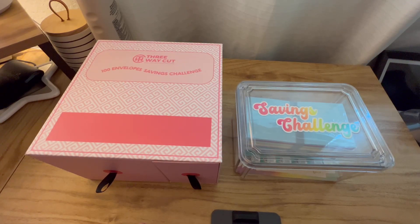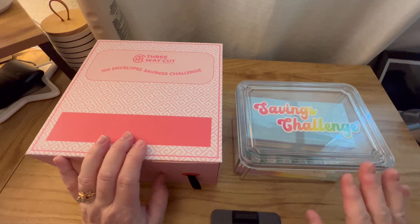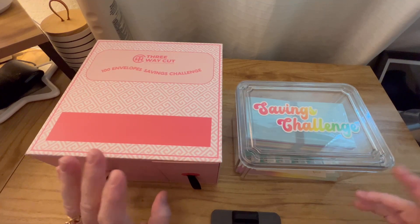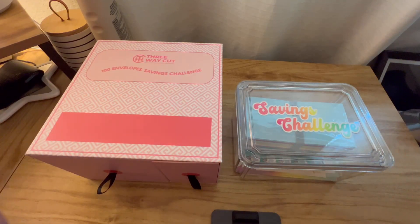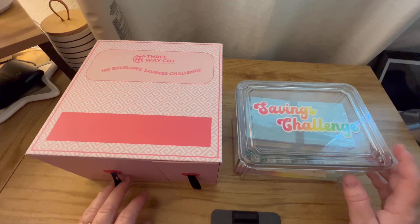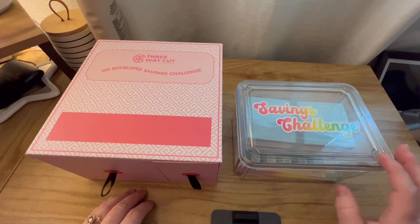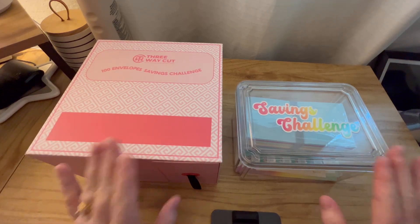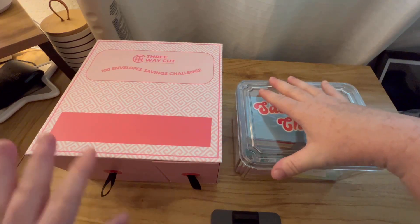Good morning y'all, welcome back to my channel. If you're new here, hi, I'm Tedra. If you're returning, great to see you. So I picked up a couple of savings challenge boxes that I wanted to do an unboxing with you guys. I took them out of the Amazon box but haven't opened them. I was looking at some that were $60 or more and just couldn't justify that, so I found more reasonably priced ones.